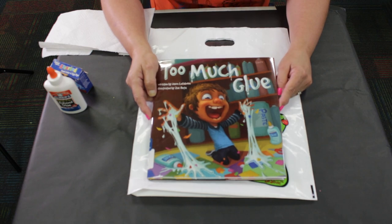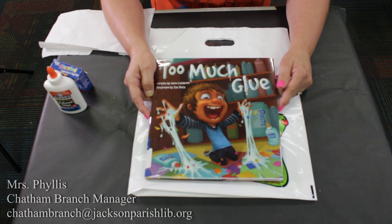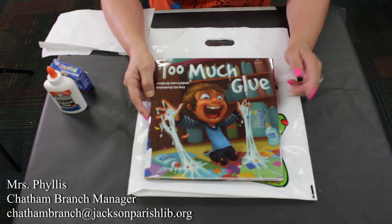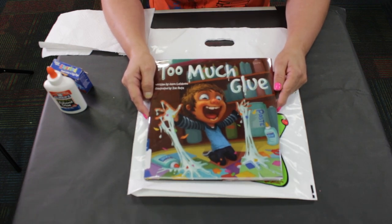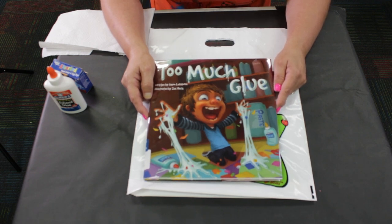Hey everybody! Welcome back to craft time. I'm Ms. Phyllis, or Ms. P — I go by either — and we're doing our craft for Too Much Glue. Caution parents: we are using liquid glue, not a glue stick, so now would be a good time if you've got smaller ones to come and sit and join the fun.